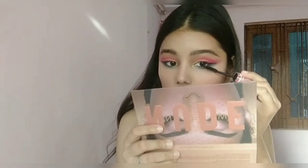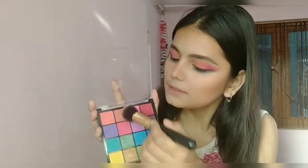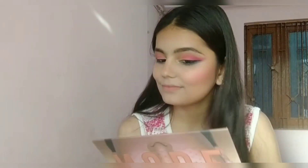For mascara I'm using this Maybelline Hyper Curl mascara and coating my lashes. Now I'm contouring my face using the Itex Dazzler Classic Compact Powder — contouring my cheekbones, jawline, forehead, and nose. This compact powder is darker in shade so I use it as a contour.